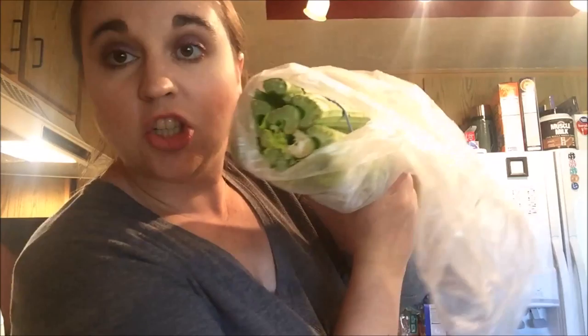So yesterday I took out about a pound of boneless stew meat from the chest freezer in our garage and I set it on the counter to let it thaw out. So actually, it's all bloody.